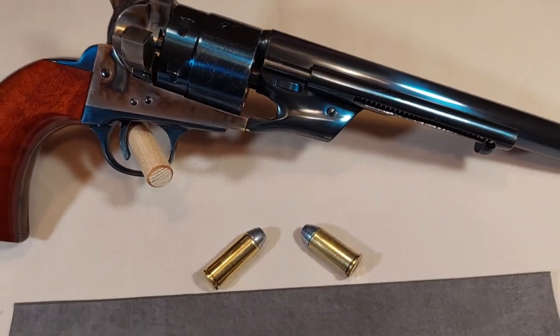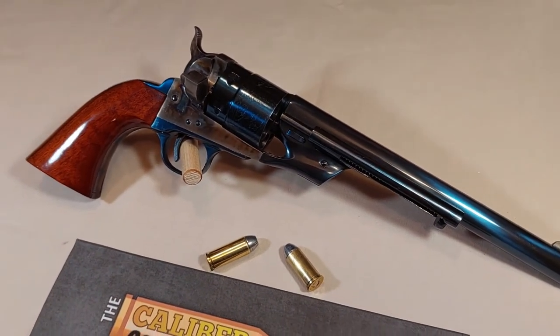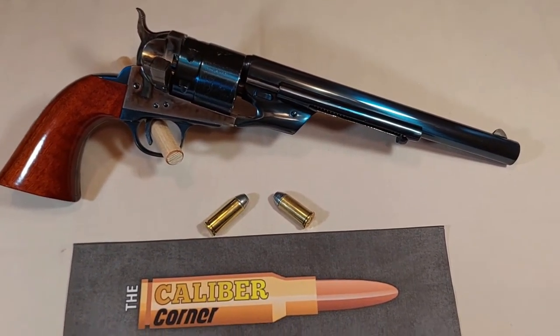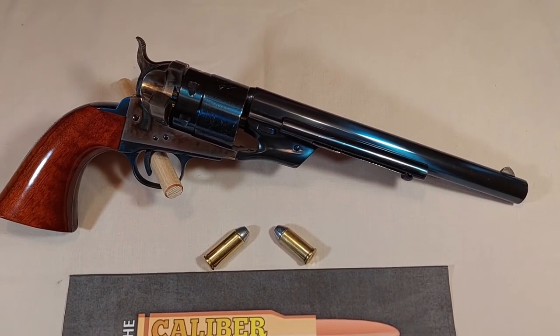In order to get as perfect a copy as possible, the company worked from an original in an antique collection. These old cartridges are very gentle and easy to shoot, and they make a day at the range more enjoyable.